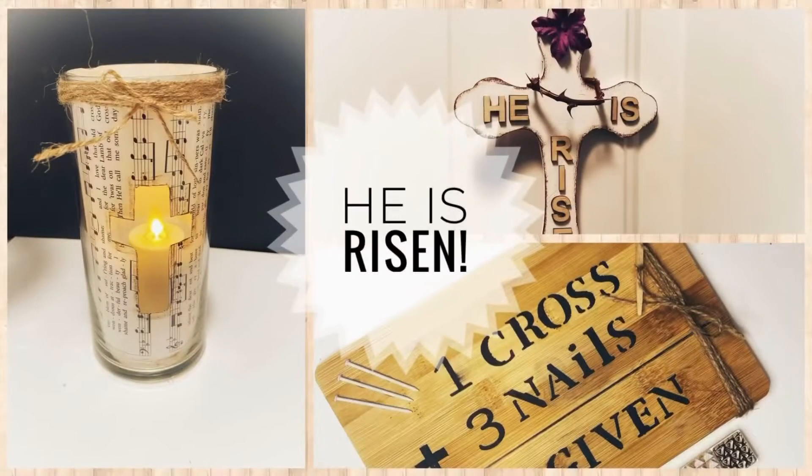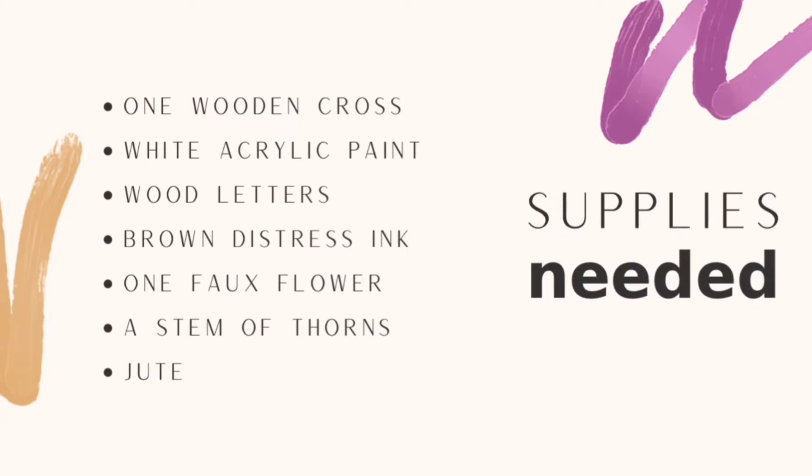The last DIY is the cross. The supplies needed are one wooden cross, white acrylic paint, wooden letters, brown distress ink, one full flower, and a stem of a rose bush with some thorns — I got this from outside — and jute for hanging.